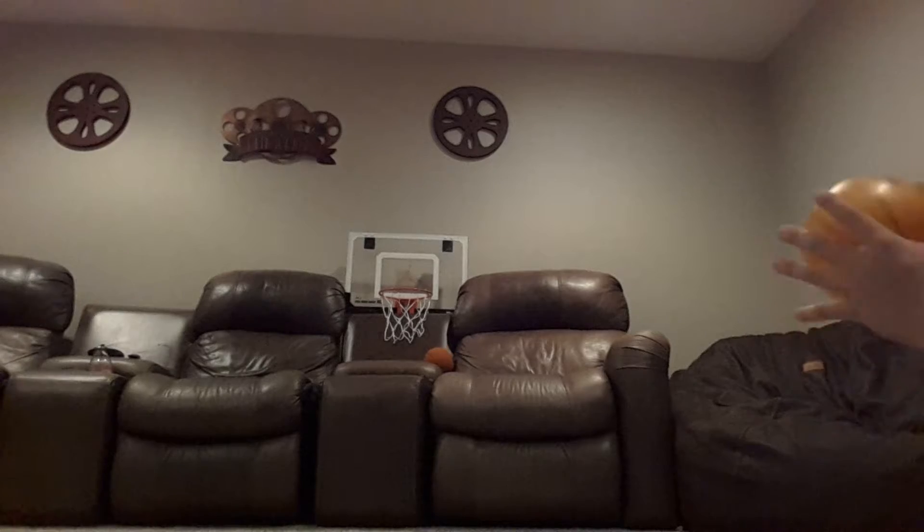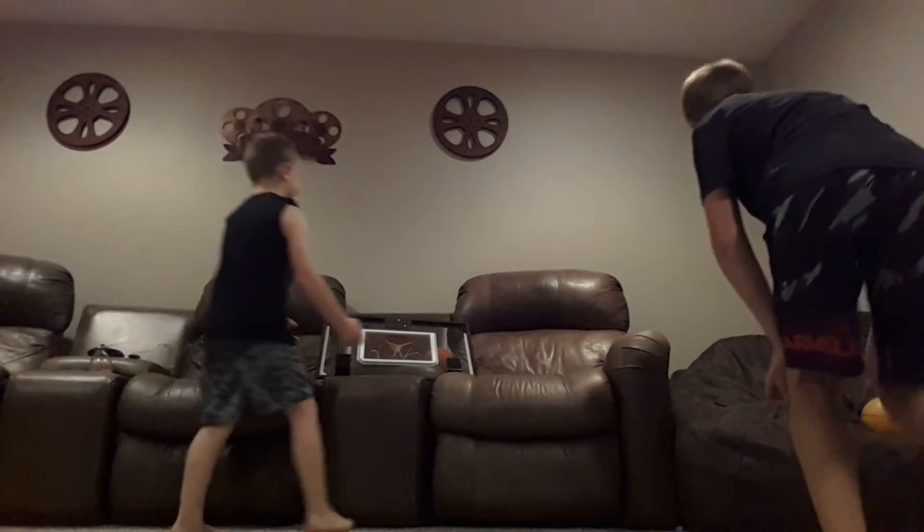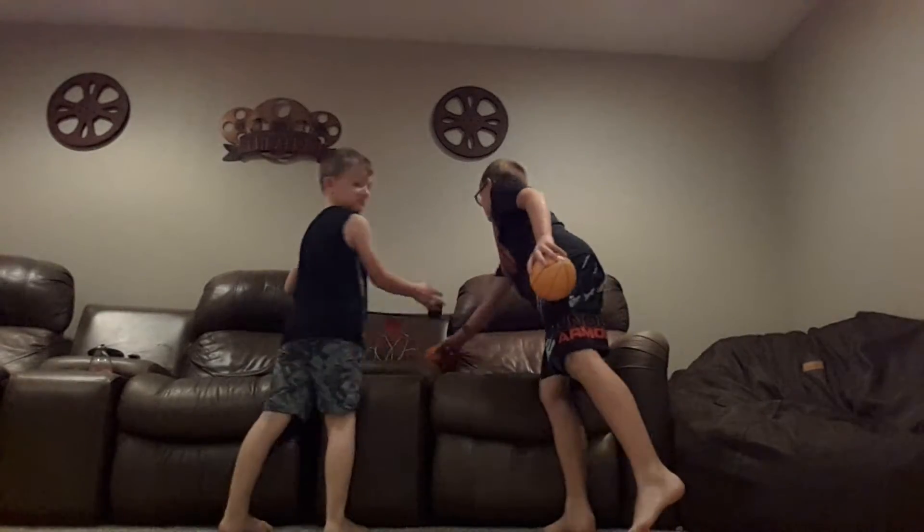There we go. I wish you'd shoot this one. Touch it! But yeah, so that was the shot, and we'll be back with the next trick shot.